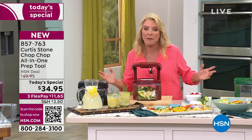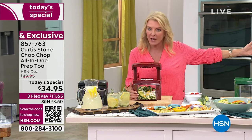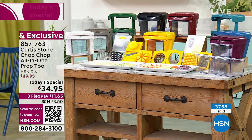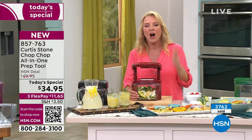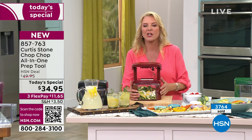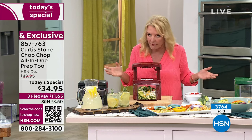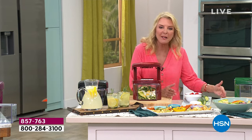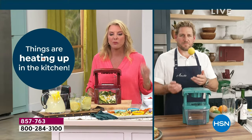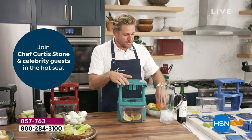Just a quick reminder: we have not offered this as a Today's Special for nine years. So this is like Halley's Comet — when you see it, get it, because it might be another nine years. We've added more colors, more versatility, and yet it's the lowest price we've ever offered on the Chop Chop. Clean out those drawers, get rid of all that stuff — no more fancy knife work needed. It's the prepping that stops us from cooking, and chef has solved that issue.